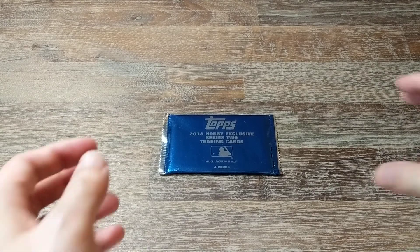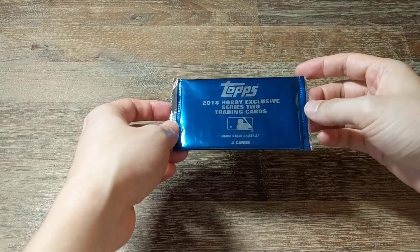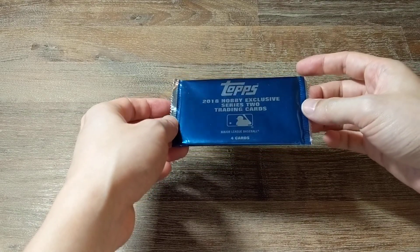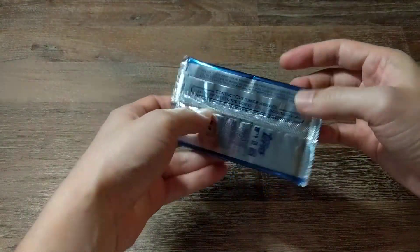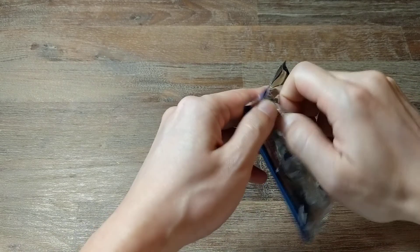Hey everyone, welcome back. Today I'm opening up a Topps Hobby Exclusive 2018 Series 2 Silver Pack — I guess that's what they call it. Alright, let's see what we get here.